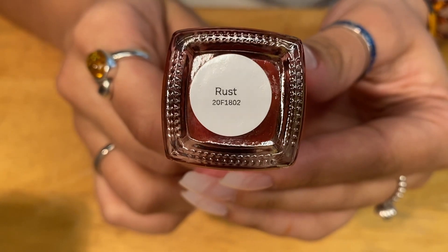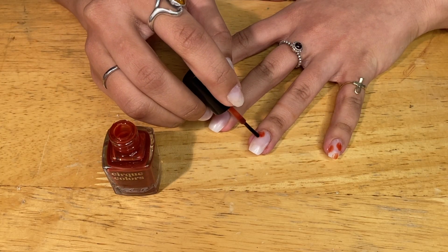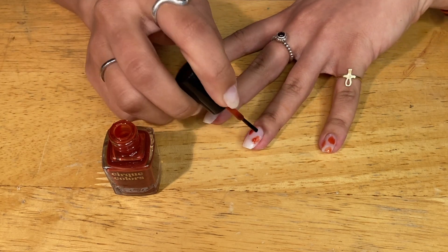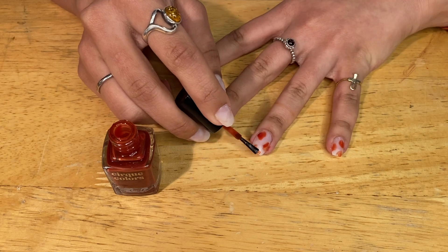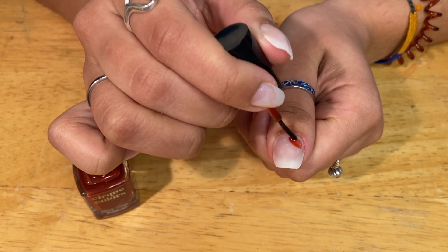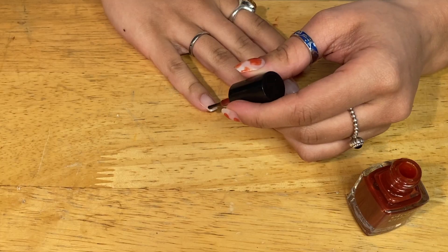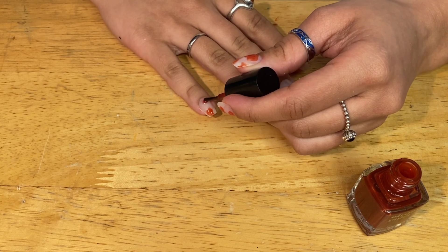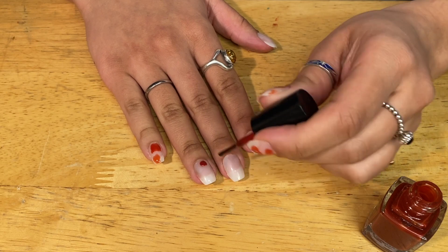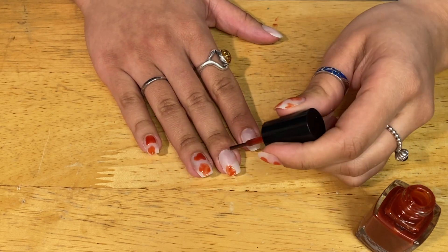Now I'm going to be taking the rust color and dotting it around my nails. The cool part about this nail look is that you can make it messy — it's not going to be perfect, so you can just go around and dot it where you feel it's necessary. I tried to vary between three and four dots on each nail just to give it some depth. I'm repeating the same steps on the other side, just dipping my nail polish and dotting it messily around my nail. There's really no specific pattern I'm going for, so if you want to pull up a reference photo, now would be the time.